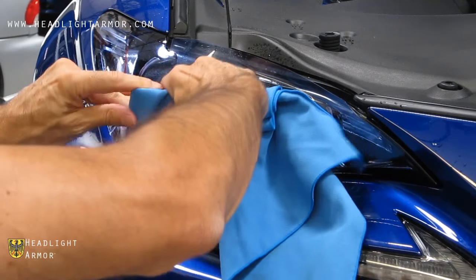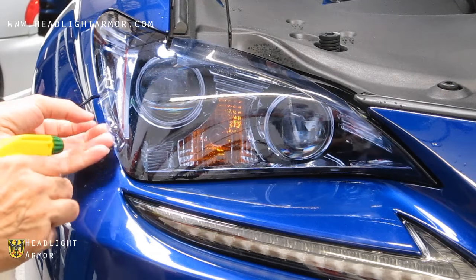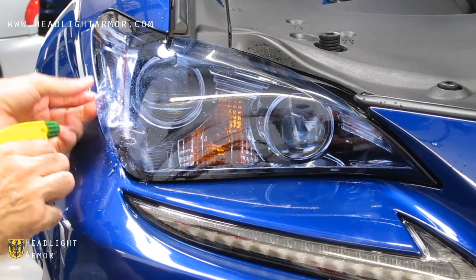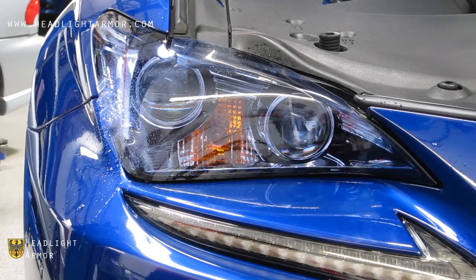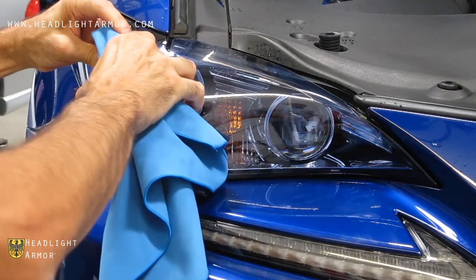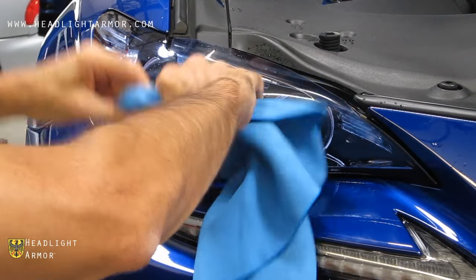If you have an area near the edge that's sticking a little prematurely or bunching up, you can lift up the material a little bit, mist it with water, and then take your squeegee and work in short firm strokes back and forth, distributing the material in as wide of an area as possible.